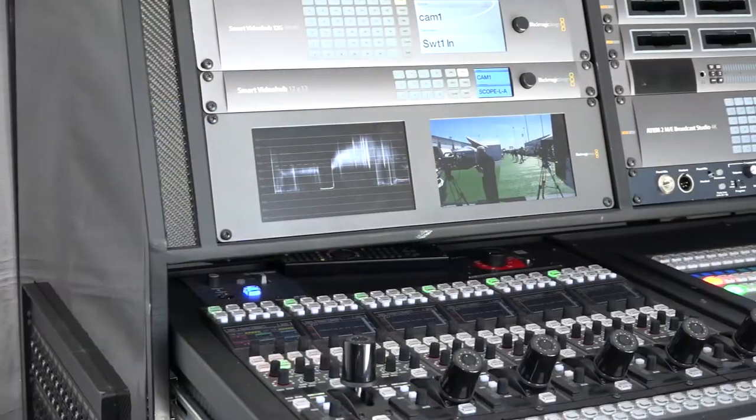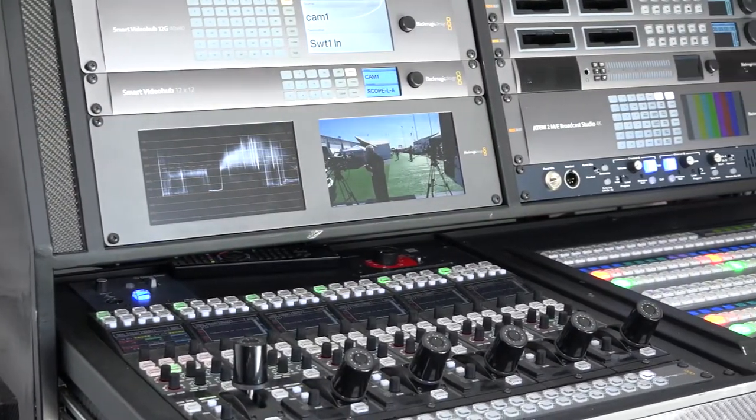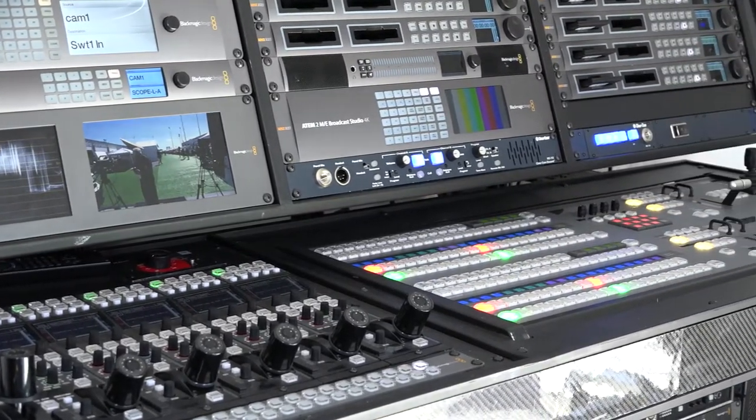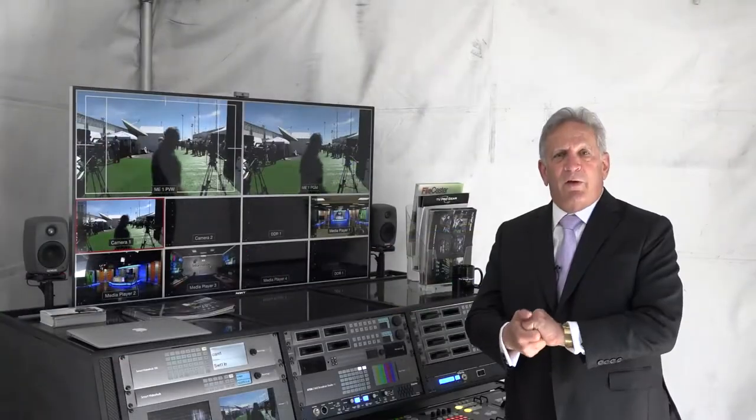Today we have several systems here. We probably use ClearCom equipment about 85% of the time. ClearCom, generally speaking, is the best solution for intercom.